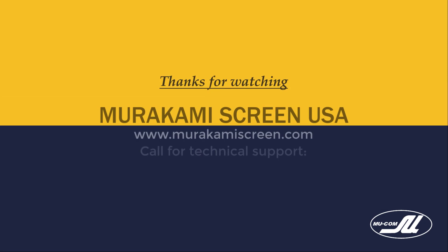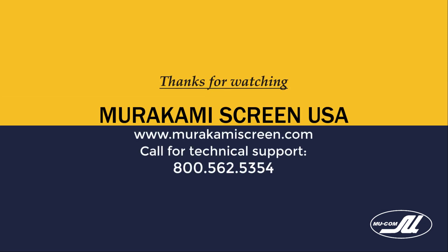Thanks for watching. Have a great day. If you have any questions, call us at 1-800-562-5354.